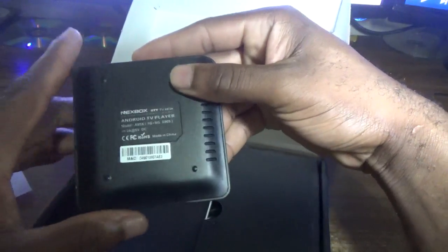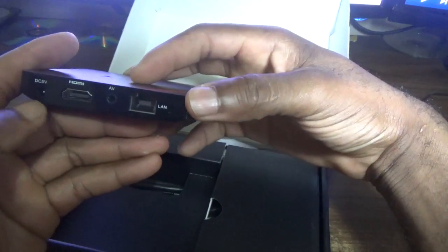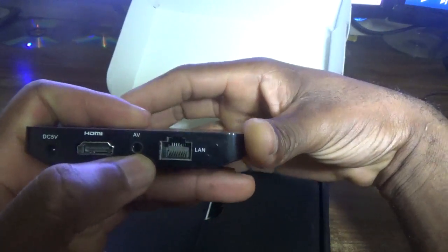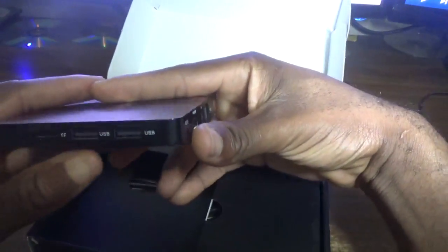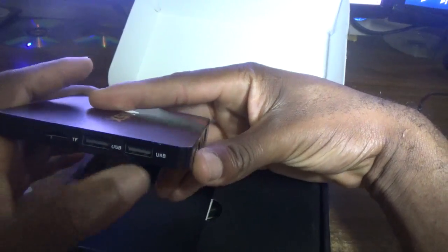On the bottom section it is well ventilated — you can see the vent holes to keep it cool. There's the HDMI port, a 5-volt power jack, an AV section so you can connect it to an older television, a LAN connector, and of course this box can also connect wirelessly to your internet. This is where you put your memory card, and there are two USB ports.